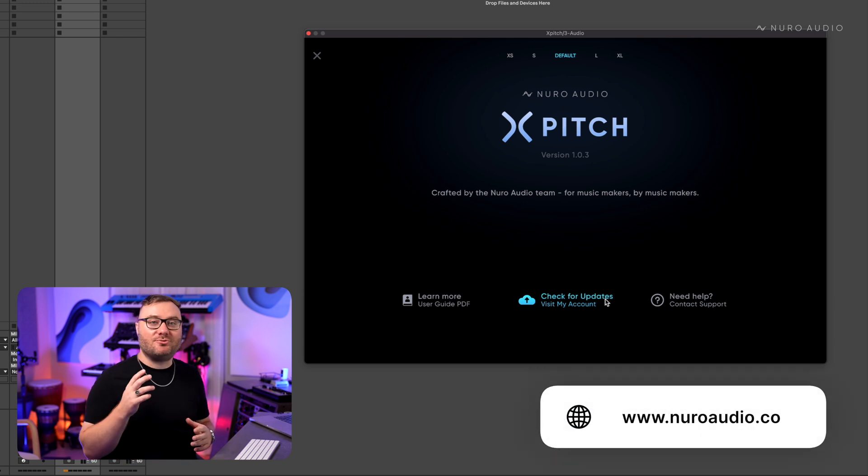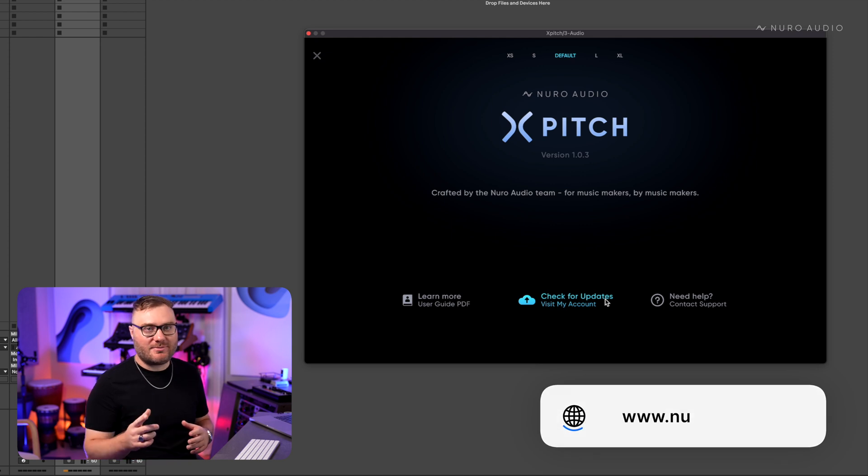If you don't have XPitch yet, you can get your copy right now at neuroaudio.com. As always, happy music making.